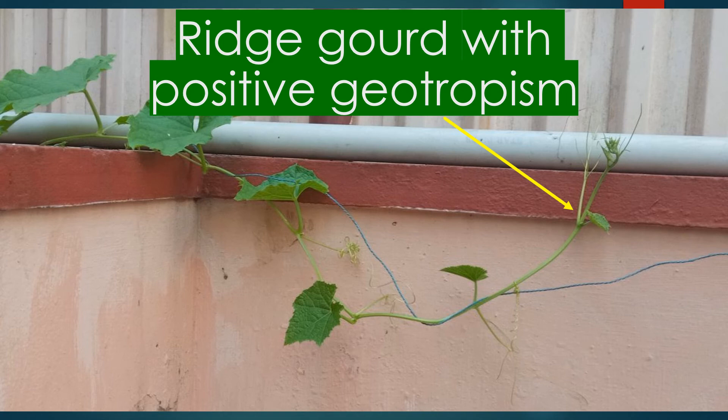The ridge gourd is showing typical positive geotropism — it is not growing along the twine kept for its tendrils to hold. The plant grows up every day and I have to re-route it to grow along the twine. Usually, plant shoots have positive geotropism and roots have negative geotropism.